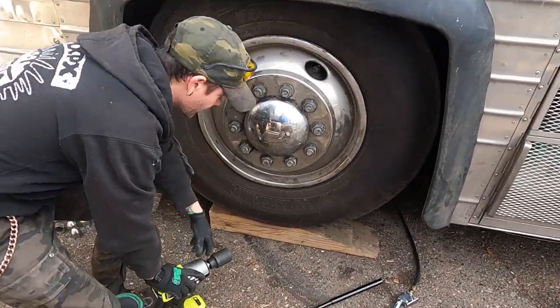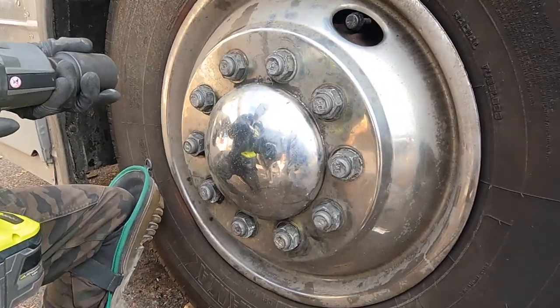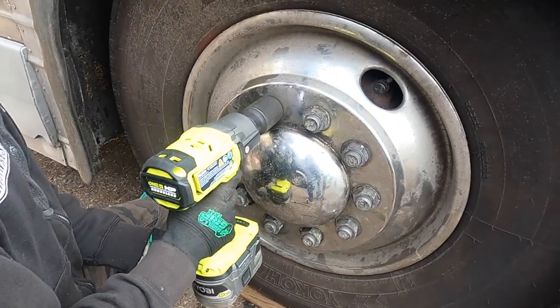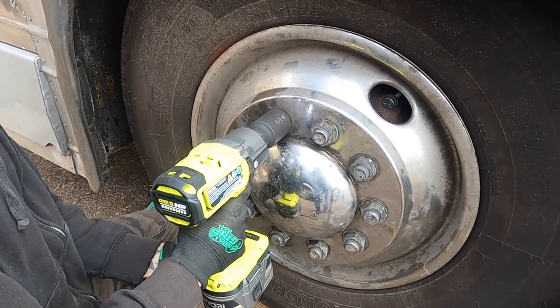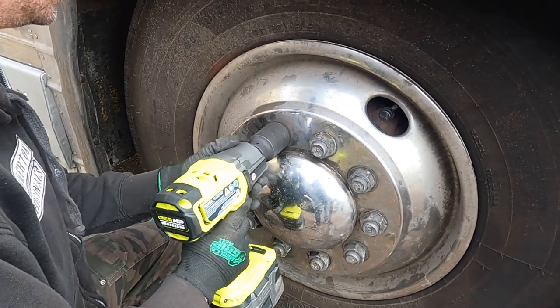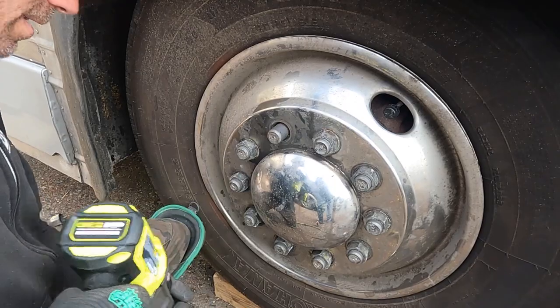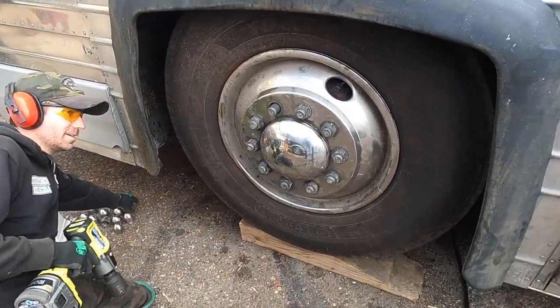Alright, let's see if it pops them off. Which way we spinning these bad boys? I think these are the left-hand side. Wow, look at that — there goes one right up! There's one. Alright, we're gonna take care of the rest of these.